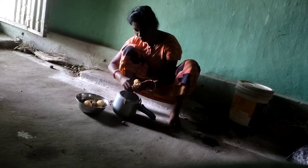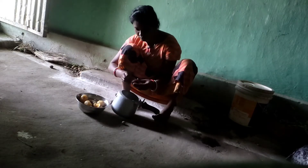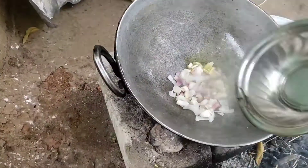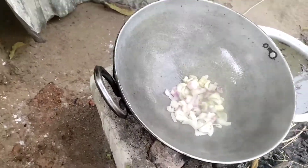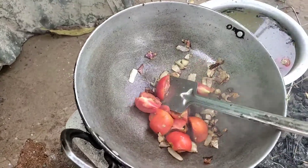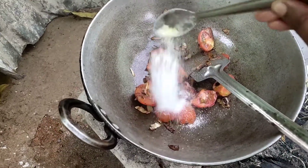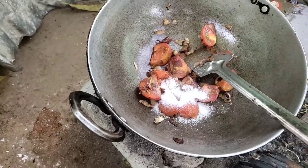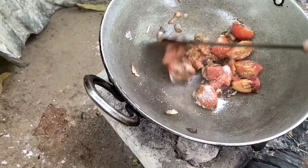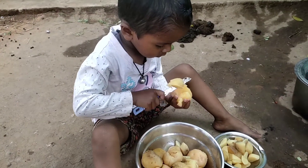I made the aloe boil. After that I made the aloe boil again. Why did I use the aloe boil? This is a muscle — why did I give my aloe boil?